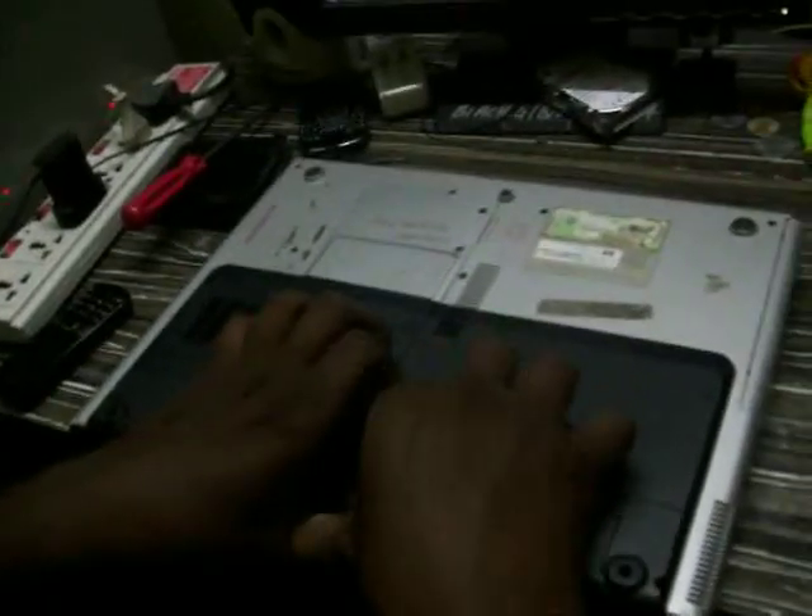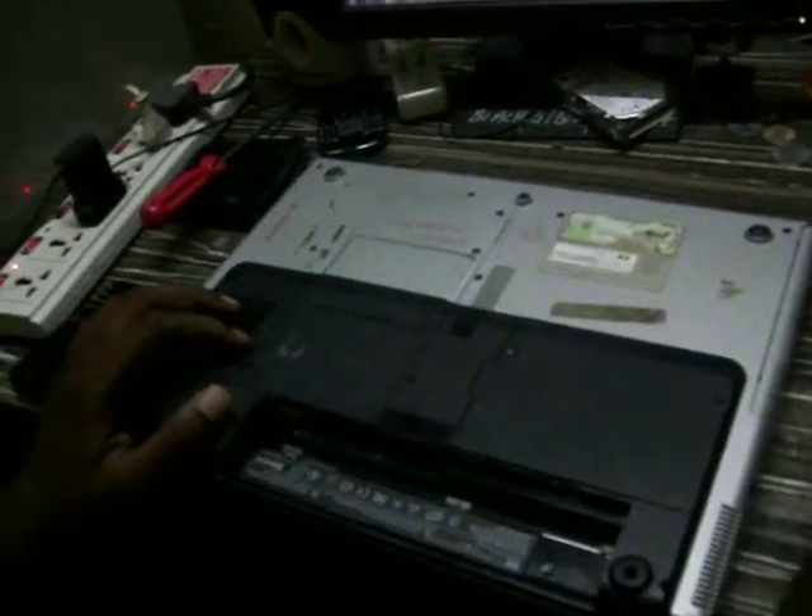We will see how to replace the keyboard with HP Pavilion DB-4000. We will go back and remove the battery first.